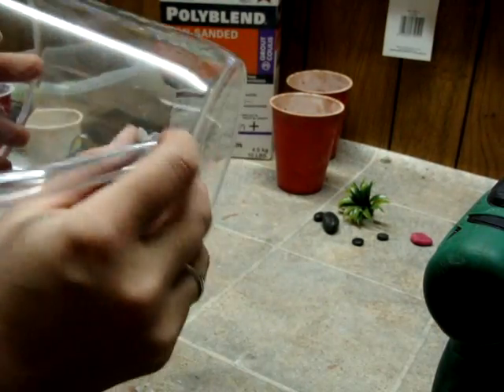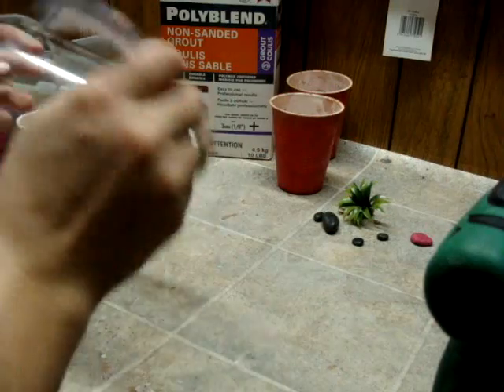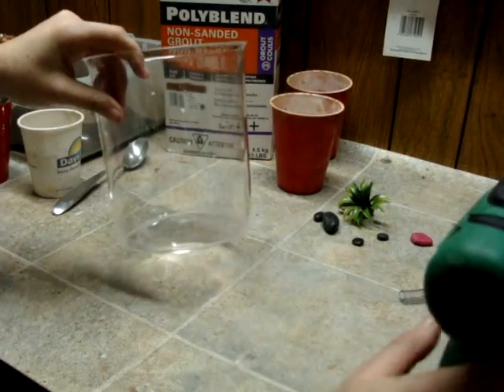That'll fit. There's still some room around that, but that won't be too bad. Once we pour the grout, it'll hide that.